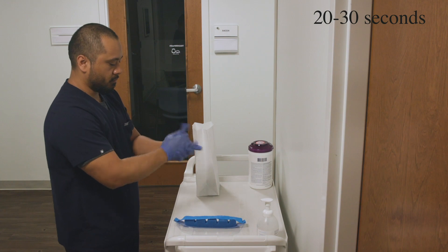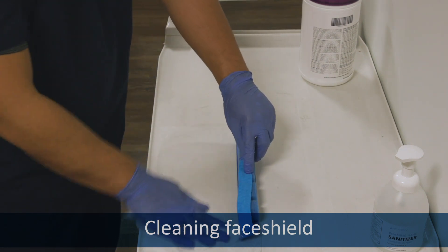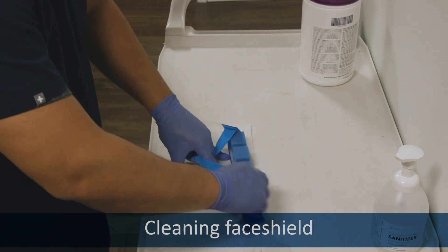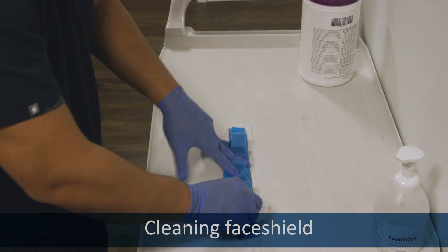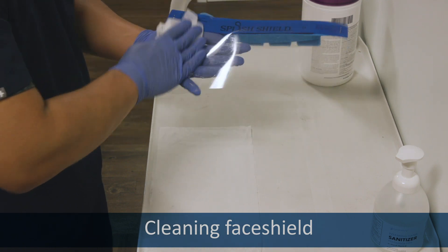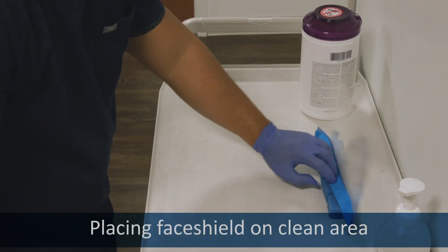To conserve, clean them with the wipe that you set them on. Wipe the face shield thoroughly on both sides. Lay it down in the area designated as clean.